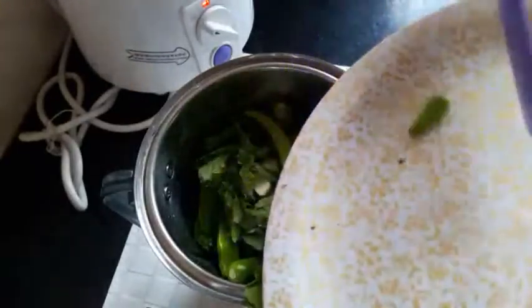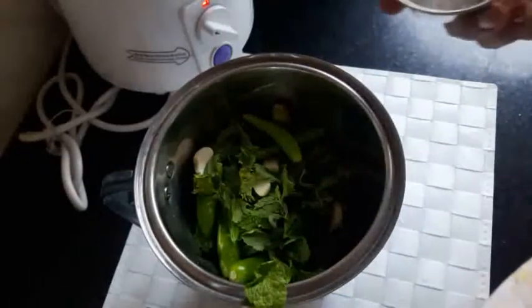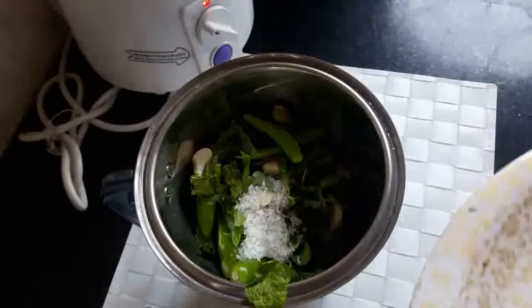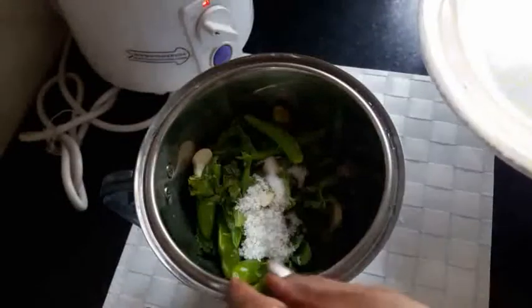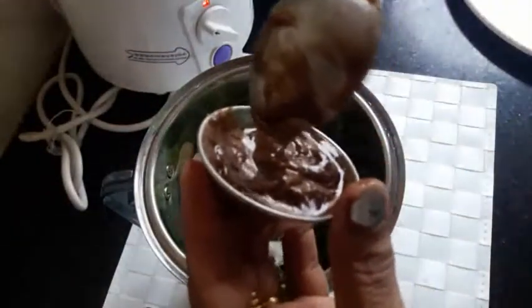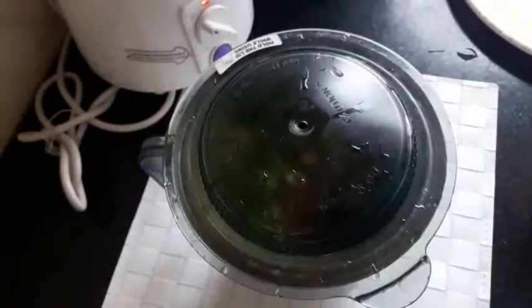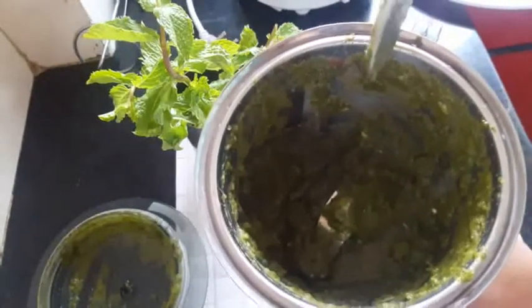Add sugar, salt according to your taste, and a little water. Grind it into a paste. This is a mint sweet and sour plus spicy chutney.